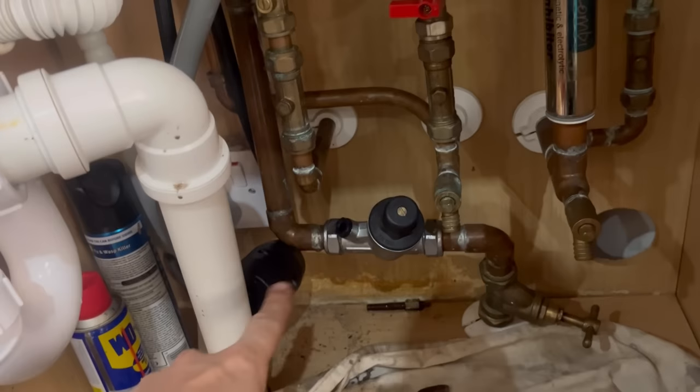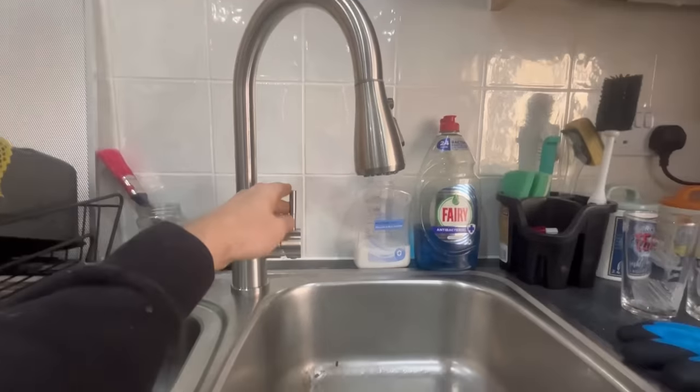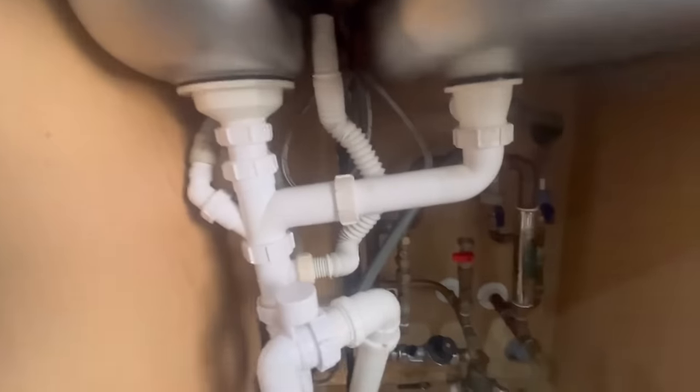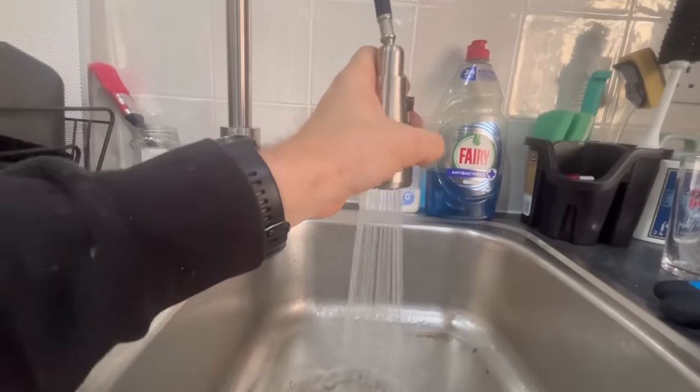I'll just move the weight to the middle — that's a lot better. Getting back up — let's give it a try. Nothing on the cold — I had one isolated the cold. There we go. So that's the kitchen tap all installed.